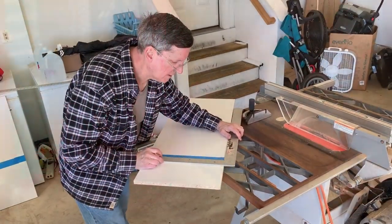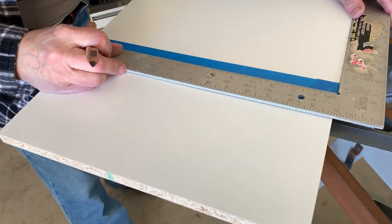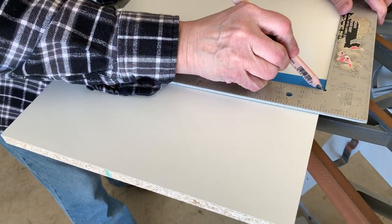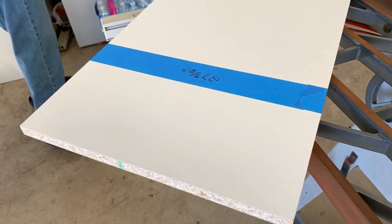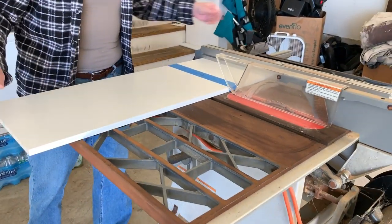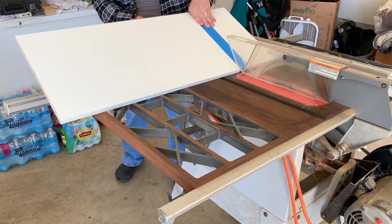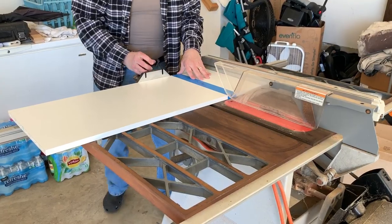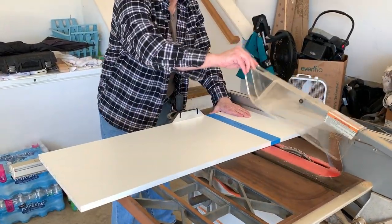Yes, you did. There you go. Measure twice, cut once.